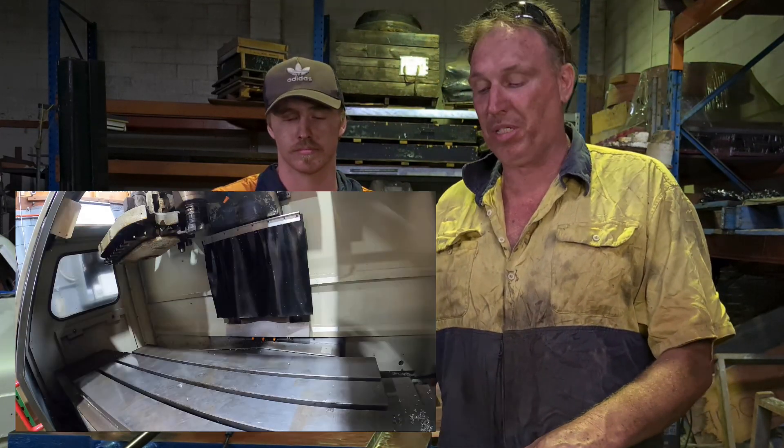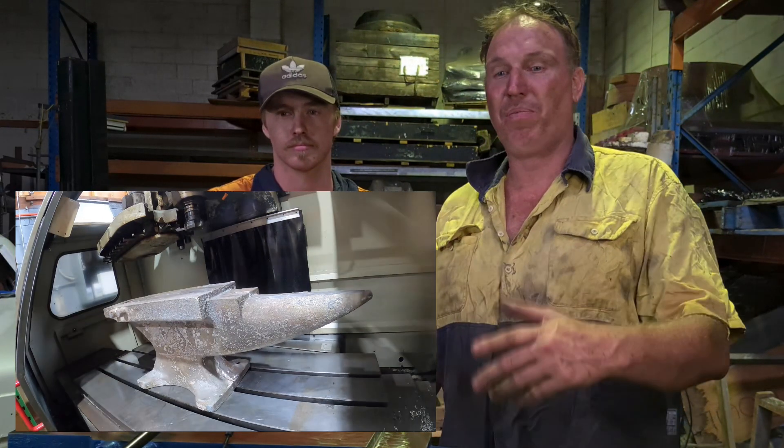Hello, welcome to Aussie Metal Castings. I'm Bob, this is Jamie. We've finished the 97 kilo anvil which we promised, and this is the finishing processes.